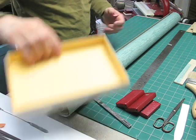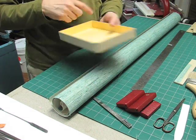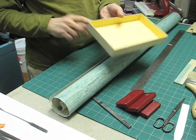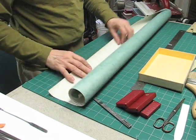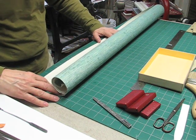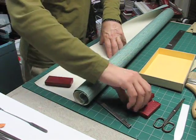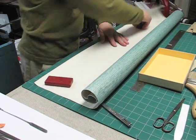Now we're ready to cover the box. This one is going to have a cigar type lid, so I'm only going to cover the two short sides and one long side. I'll take the covering material and set it onto my cutting mat to match the grid and put some weights on it so it will stay uncurled for a moment.